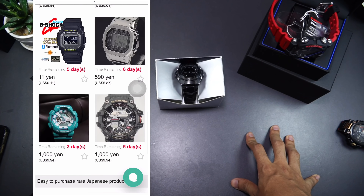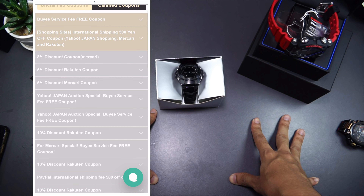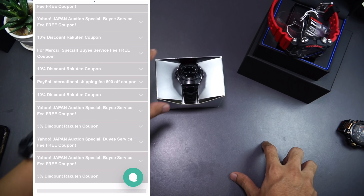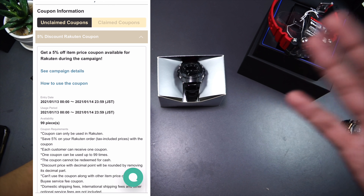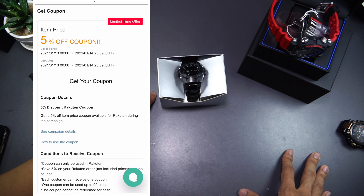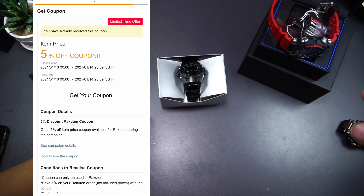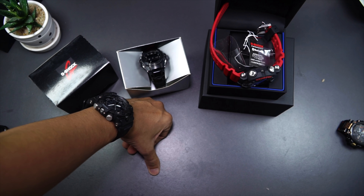Again, thanks to Buy Japan for sponsoring this video and this channel — I believe it's been almost two years now. Go to the link down in the description box, sign up, create an account, and start shopping using Buy Japan. They've been helping me a lot. As a reward, you get 1,000 yen discount on your first order, and right now they have a lot of campaign promotions going on so there's even more savings available. Don't forget to stay tuned for the review video for both of these G-Shock watches as well.